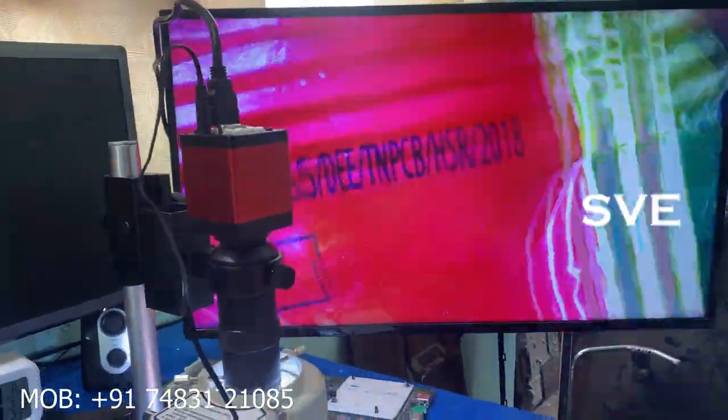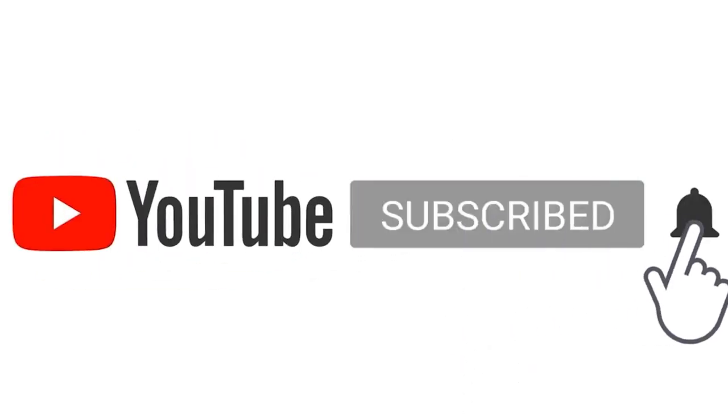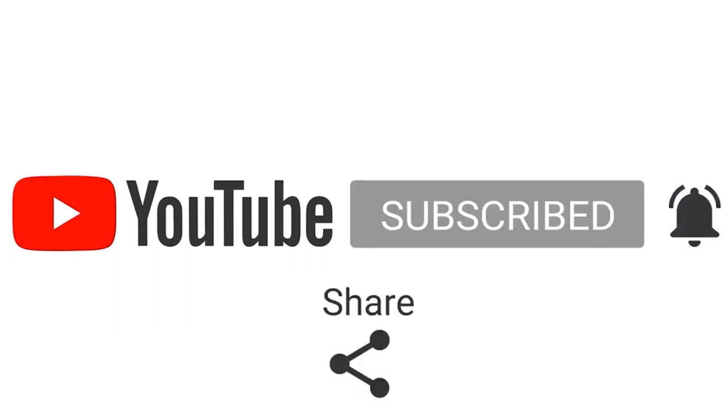Hope you like this video. If you like this video, please hit the like button and subscribe to my channel for more information. If you have any doubts, please comment below. Thanks for watching this video.